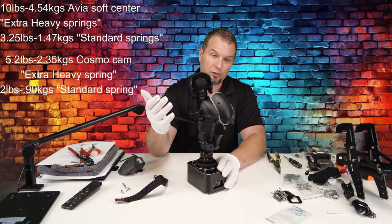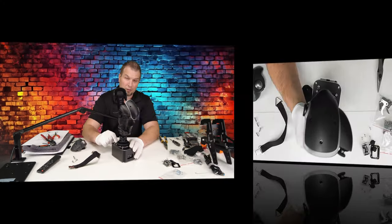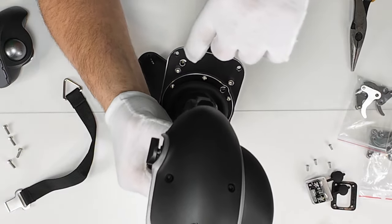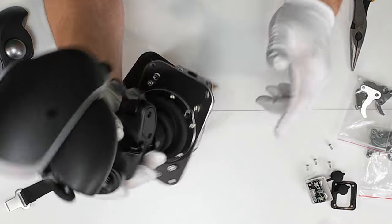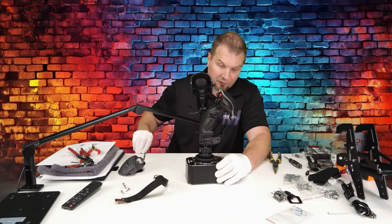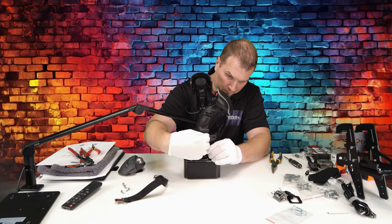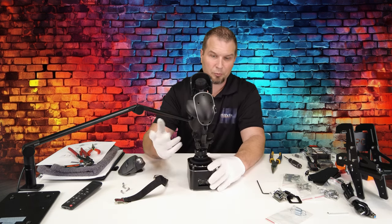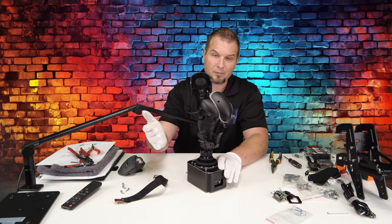The other thing that we can adjust on this is we also have dampers inside of the unit. You'll notice on the very front we have a hole here with a graduation on it, and we also have one right here. What those are going to do is adjust the dampening effect that we have on the stick. I didn't tighten up the dampers all the way, just a little bit — let me show you what it does now.